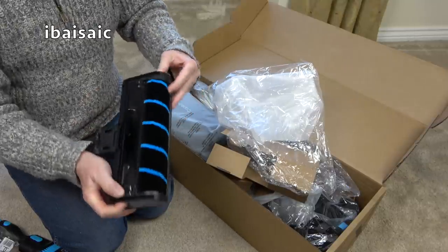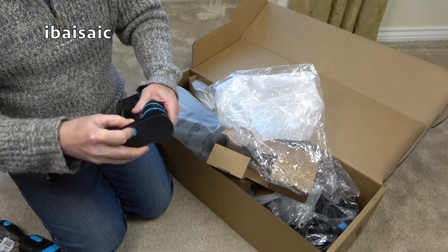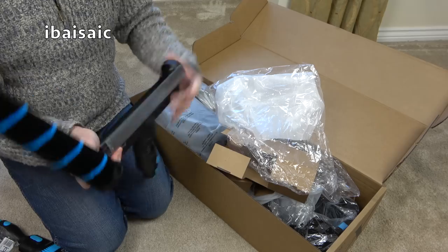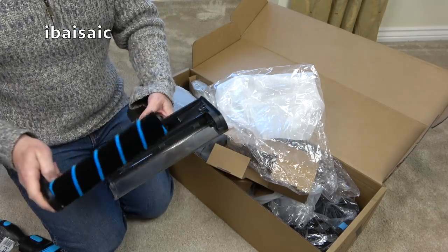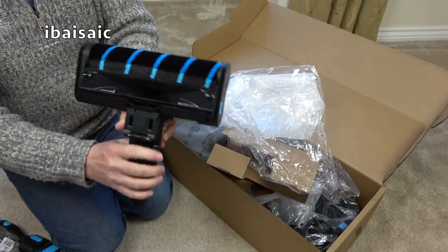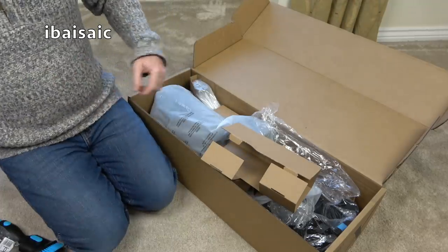Obviously I've not read the instructions, but that moves up — yes, there we go. So the roller comes out for cleaning. It's just come in from a cold van, so there's a bit of condensation forming on it. You've got a dedicated hard floor roller there.